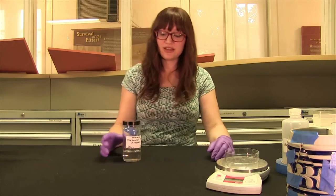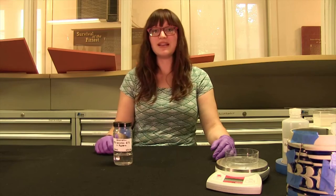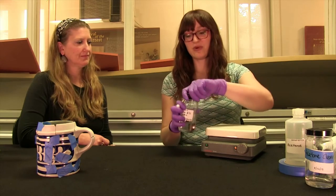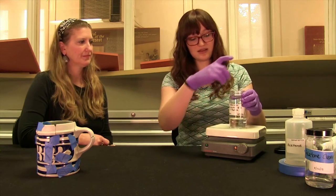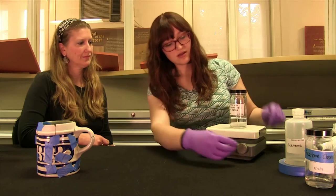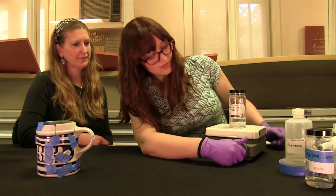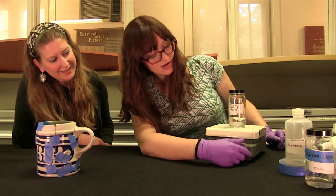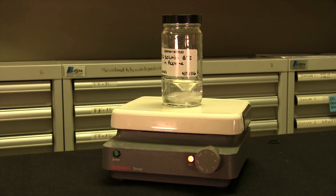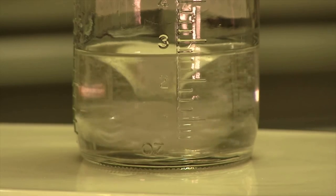Our glue is almost done. It just needs to be mixed really well and we're going to use our magnetic stirrer for that. This is our magnetic stirrer and this is our magnet. We're going to pop this in our archival glue solution and start slowly. It's going to sit on there for about five minutes and stir. This lets us be really precise about how long and how fast we mix our glue.